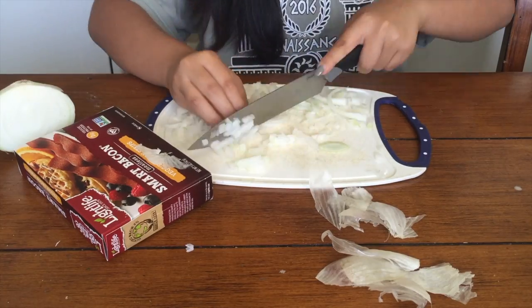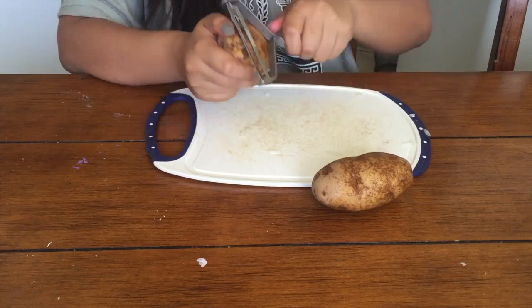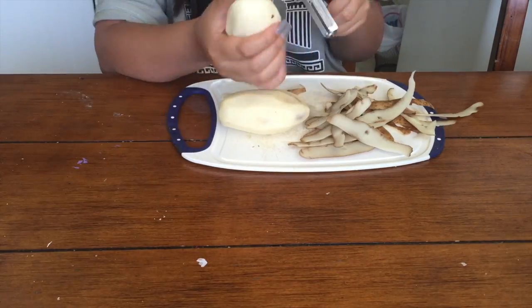I use a quarter of an onion because I'm only cooking this for myself, and I cook that with some bacon on the side — vegan bacon.